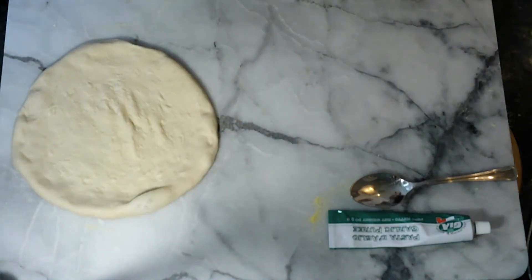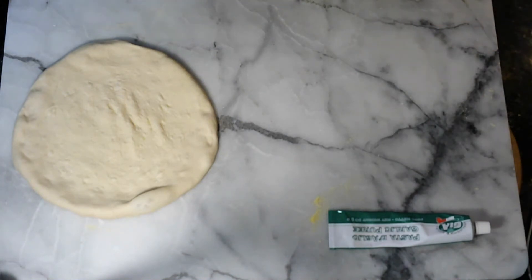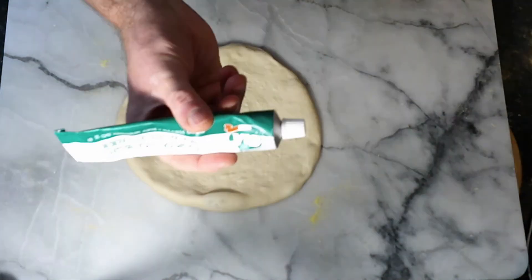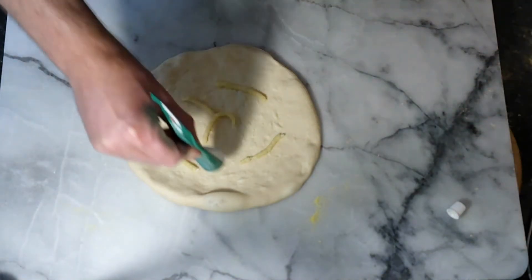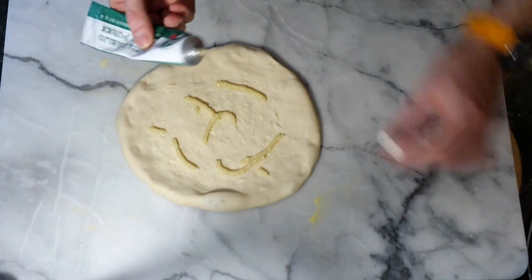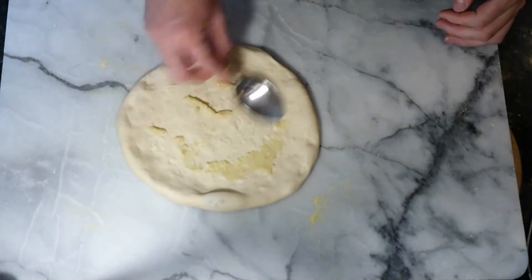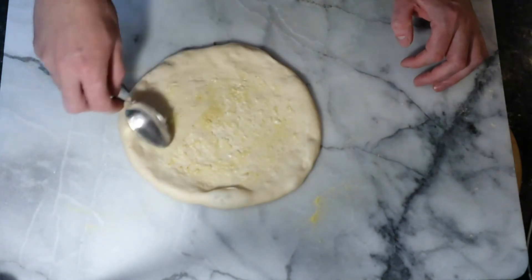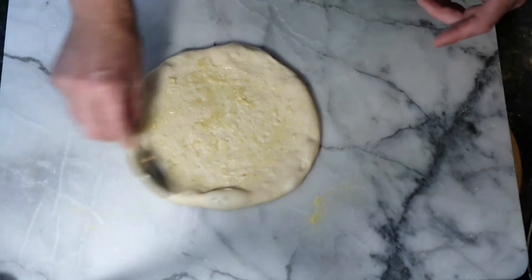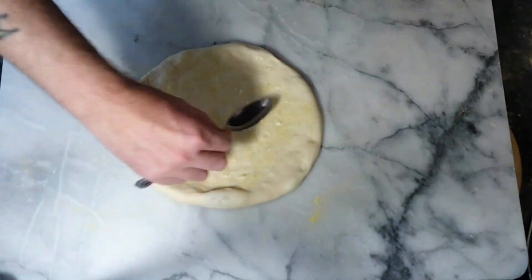Garlic pizza - there are any number of ways to zhuzh it up, but we're just going to do simple. Garlic puree in the middle - buy this stuff anywhere, all different brands. Squeeze that on and how much garlic do you put on? Well, how much garlic do you like? Simple as that. Use the back of the spoon to smudge it about - you could use a pastry brush but it gets caught in the bristles and you waste a lot of garlic puree.